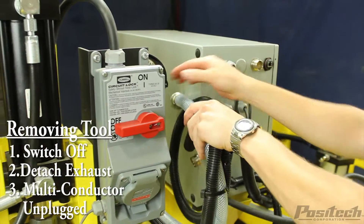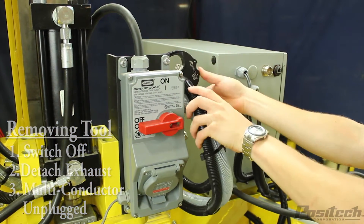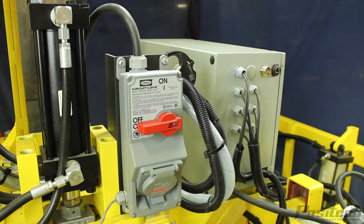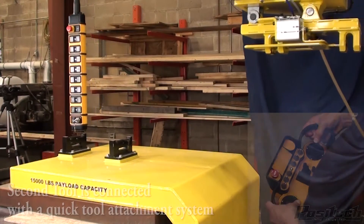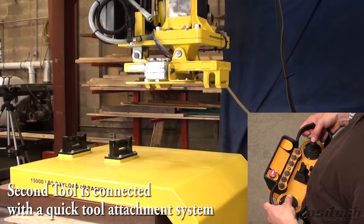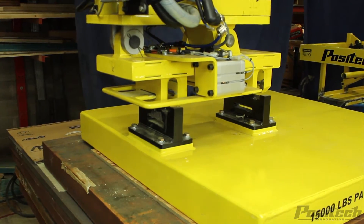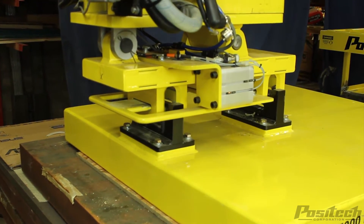After switching off the power, the power plug, a quick exhaust air fitting, and a multi-conductor cable are disconnected and stored on the tool. The quick detach mechanism is powered by two cylinders to engage and disengage the latch. The cylinder position is monitored by reed switches to verify the latch is in position when operating the tool.